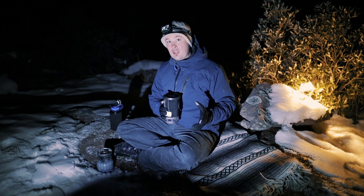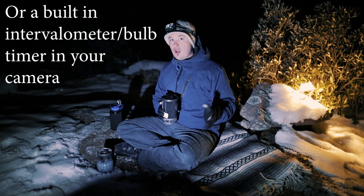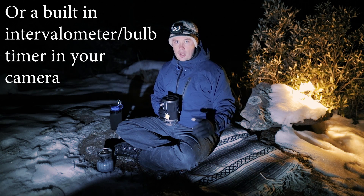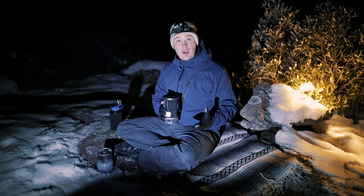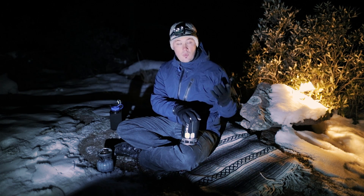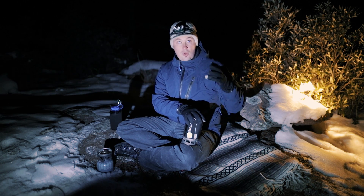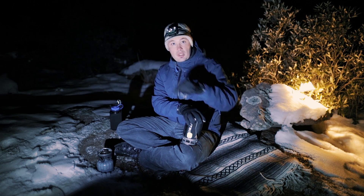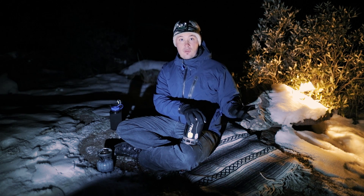The second method is to do a time lapse. Both methods require some sort of trigger. I use the Alpine Labs Spark and Pulse, but those are expensive — you can get a simple cheap trigger from Amazon for around $15 that will do the trick. If you're doing the time lapse method you'll need an intervalometer. For the long exposure method, set your trigger and decide your exposure length — the longer the exposure, the longer the star trails. For complete circles you'll want to run it for at least 90 minutes, possibly up to three or four hours.